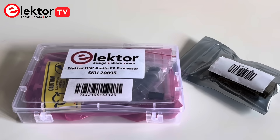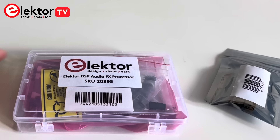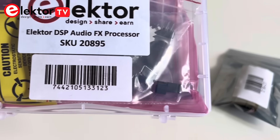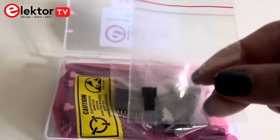This kit is an ideal choice for audio enthusiasts and developers, designed for a pro range of audio processing applications. Let's take a closer look at what's included inside the kit. This compact kit arrives in a small box, making it easy to store and organize. As we open the box, we can see that everything is packed neatly.